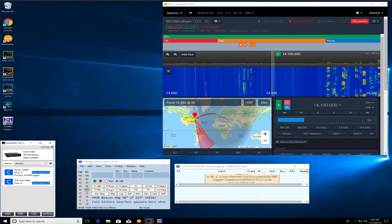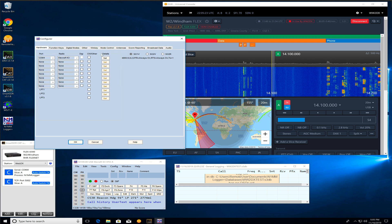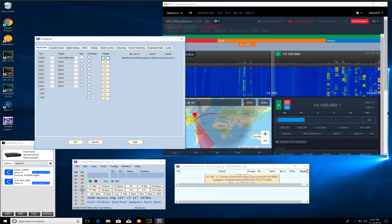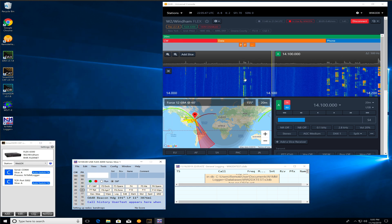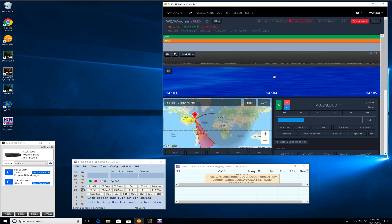We see N1MM is connected. We can see N1MM has 14.100 here. If we want to look at the configs — configure ports — that's actually wrong, so we're going to say Flex 6000 series, COM4, and 40. We'll just make it 38.4 and hit OK. You can see we're at 14.125, and N1MM shows 14.125.5, so this is all tracking along the way we expect it to.